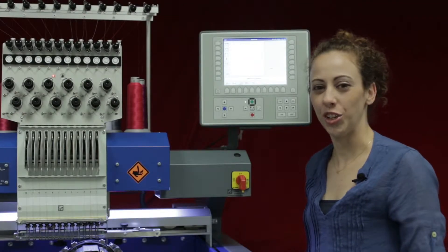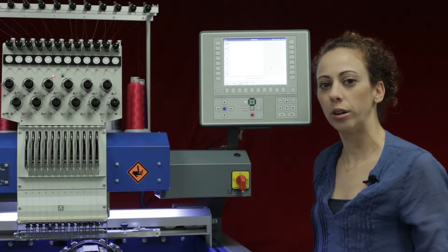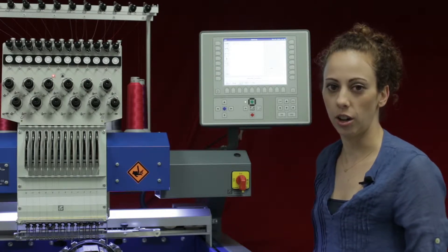Hi, welcome to another ZSK video. In this tutorial we're going to talk about the software settings on the T8 controller.